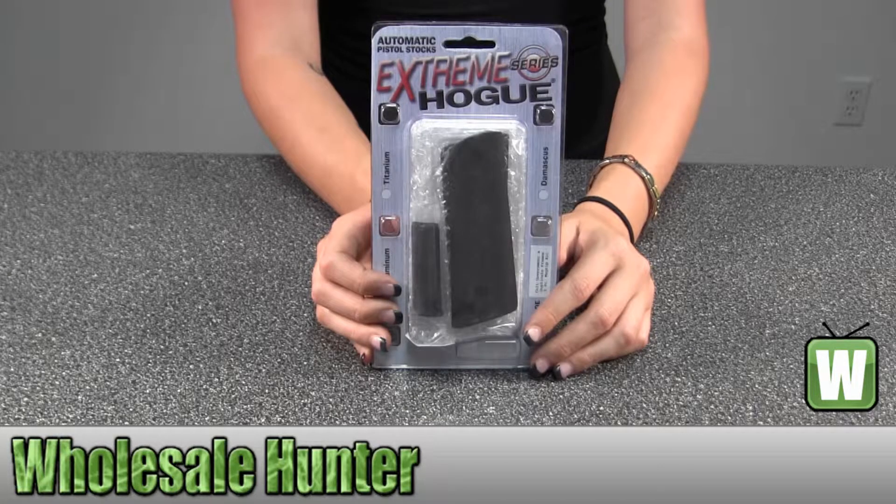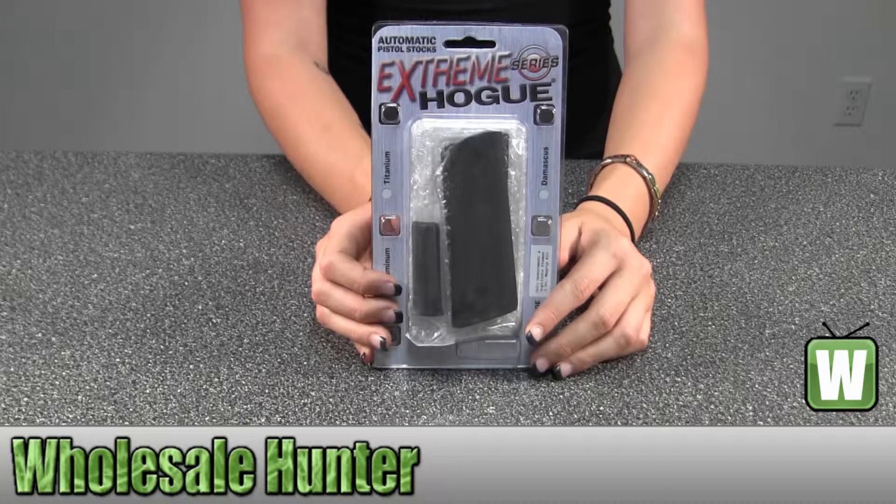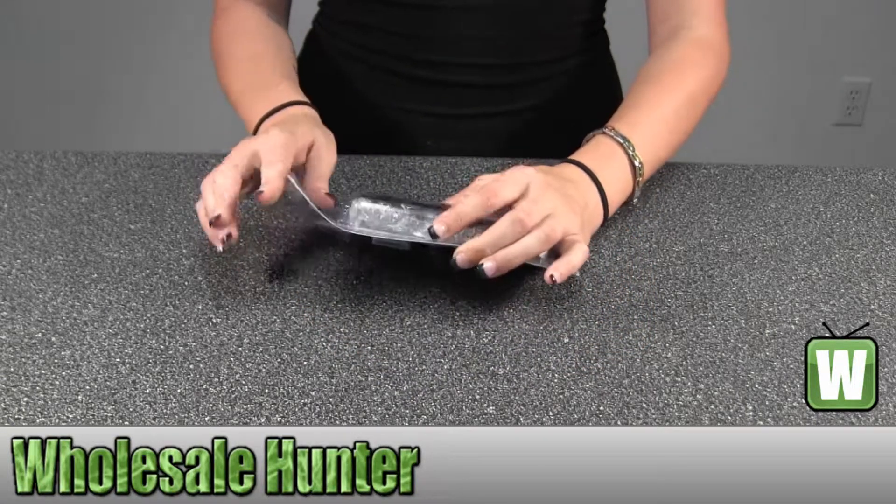Hello, this is an unpacking video for manufacturer number 01240. This is by Hogue. It's a Colt 1911 government mag grip kit. It's aluminum. It's got a flat mainspring, matte black and anodized. I'm going to take it out of the package here with you so you can get a better look.